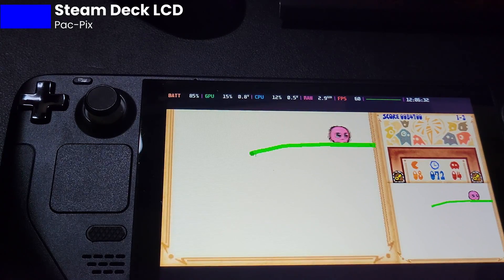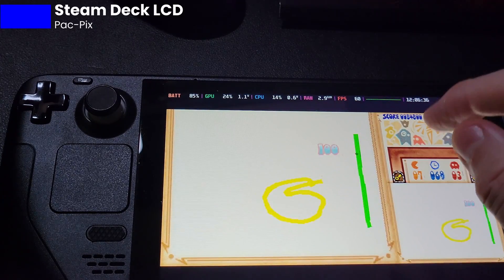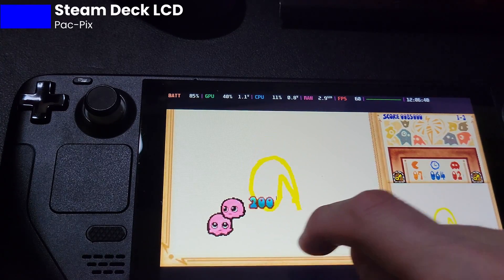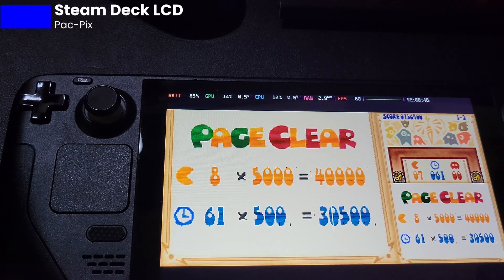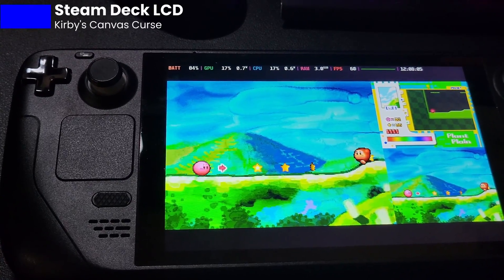PacPix is one of my favorite games on the DS. It was one of the early games. And not being able to play this — you can see the delay in your finger when you're trying to swipe. It's unbelievable. But this is the game I always test everything on. When I tested it on the Asus Ally, their touchscreen was great — it got a plus in that department. Let's try Kirby Canvas Curse.